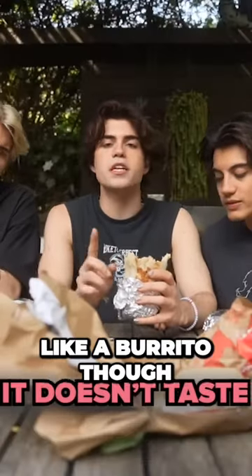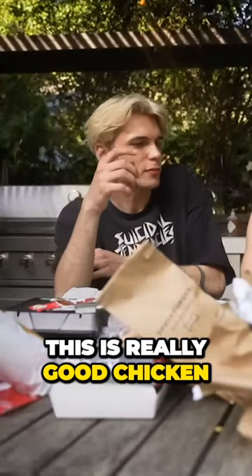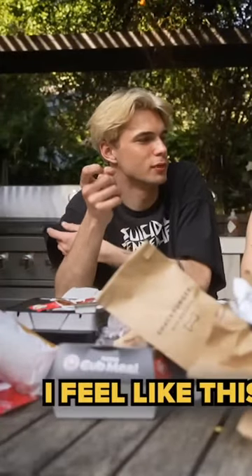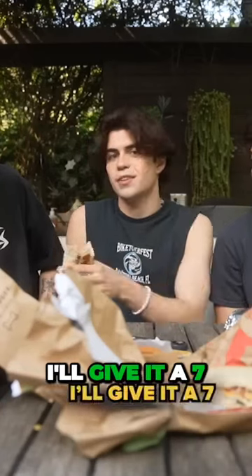This is already way better. I mean, it doesn't taste like a burrito though — it just tastes like it has really good chicken in it. It's really good. This is really good chicken. I think this is closer to a durum than it is to an extra burrito. I'm rating this 9 out of 10. I'm giving it like 8 out of 10, I'll give it a 7.